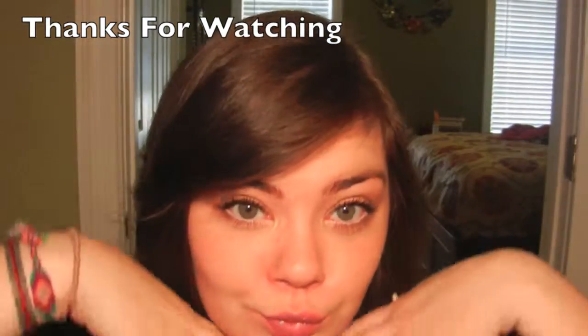I want to thank y'all for watching my videos so far, and if you do like what you see then please subscribe and I will see y'all soon. Bye!